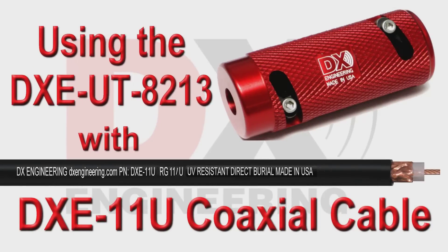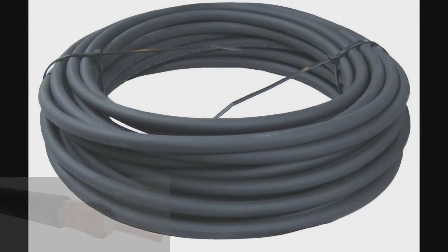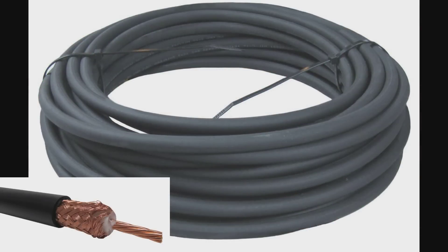This video shows the DX Engineering DXE RG11U coaxial cable being prepared using the DXE UT8213 coaxial preparation tool. DX Engineering RG11U coaxial cable is a low-loss, high-power 75-ohm coaxial cable with a premium-grade polyethylene jacket. Manufactured specifically for DX Engineering, the RG11U's jacket is UV-resistant and, due to its durability, works great in direct burial applications.